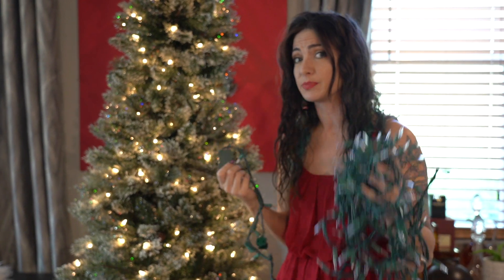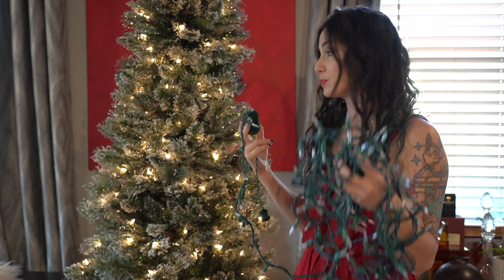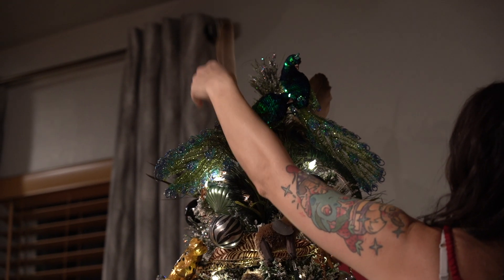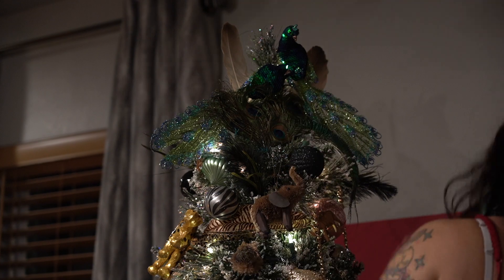I set up the entire tree before putting the strand on to make sure I can get them as evenly dispersed as possible. I found these feathers outside — they came off of birds — and I sanitized and washed them two times using commercial grade sanitizer, so do not fear, these are clean.